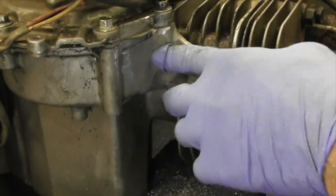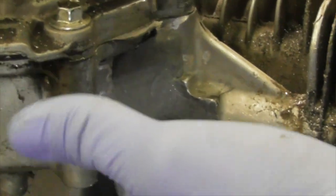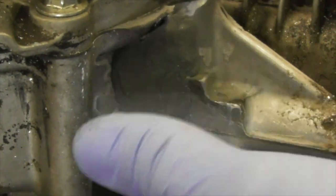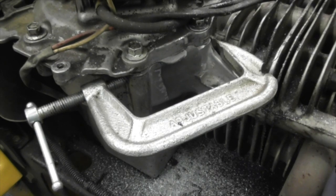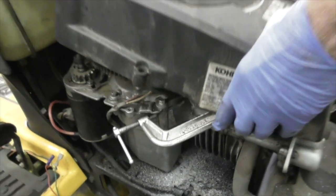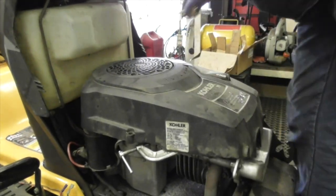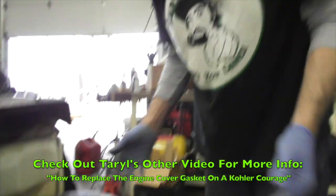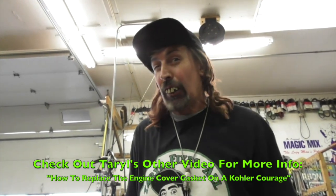As it starts to set up, because it kind of sticks to the glove a little bit, you can let it set up a little and then smoosh it around some more. Then we'll put the clamp back on. The putty's set up, I got the clamp back on — it's all nice and tight. Got to put the cover back on, put the four bolts in and the dipstick back in. And that's all there is to my hillbilly repair on that cracked block on this Kohler Courage.